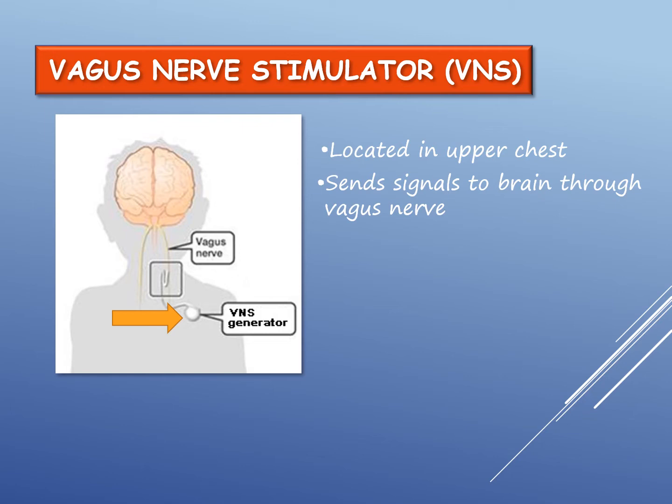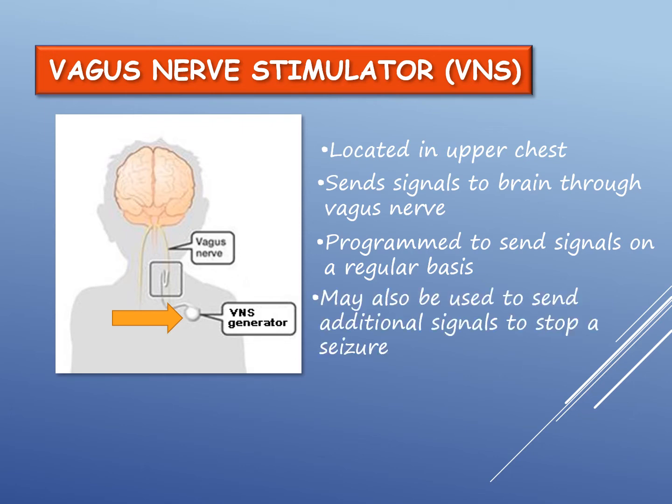The doctor programs the VNS generator to deliver signals on a regular basis to prevent seizure activity. The VNS generator may also be used to send additional signals to stop a seizure or decrease the intensity of it.